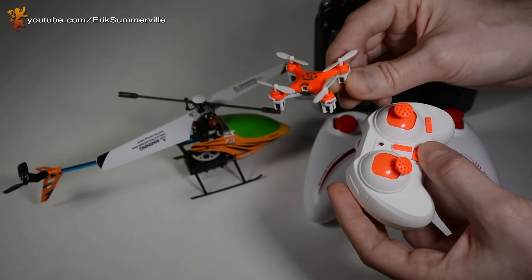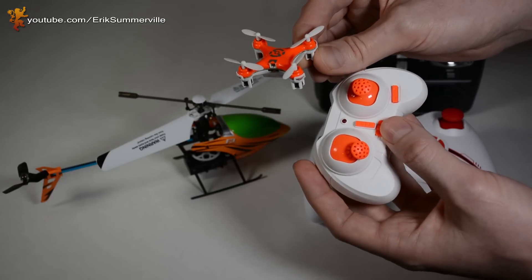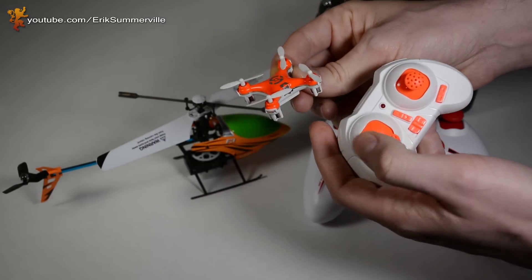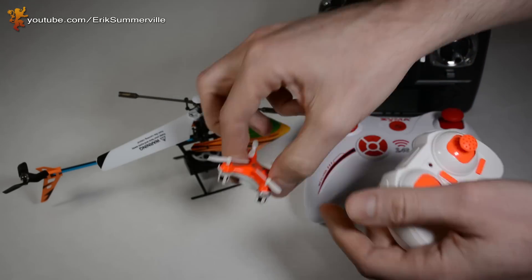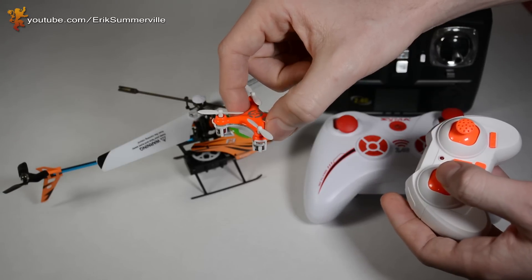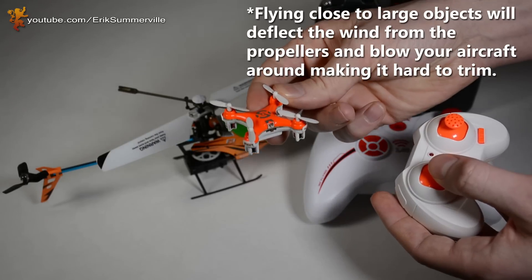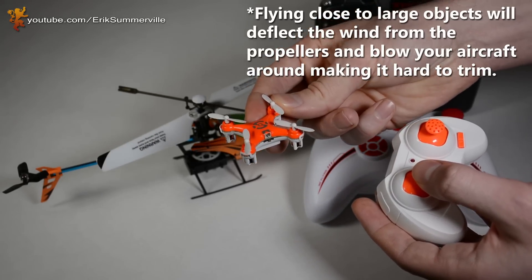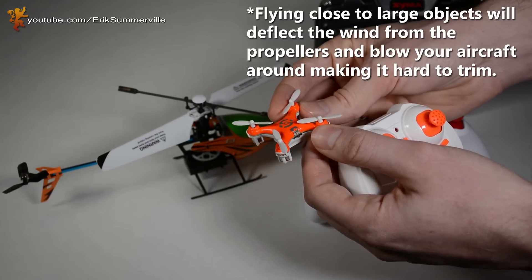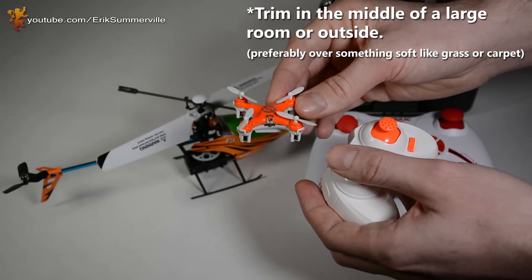So for the Cheerson — this one I reviewed, I'll put a link to the video over here — this one does have trim tabs; they're very tiny but they still do work. The way I like to do it is you first want to get the quadcopter hovering off the ground, maybe a couple of feet. It's very important when you're trimming your helicopter or quadcopter not to do it close to objects like a couch or a wall, because that's going to create turbulence and you're not going to get an accurate trim. So make sure it's out in the open away from any large objects.